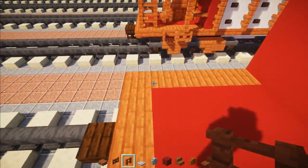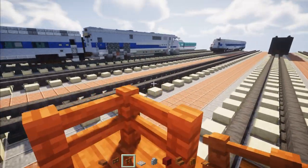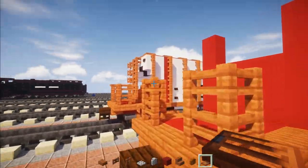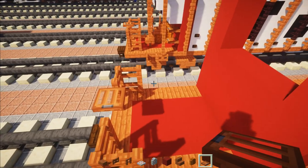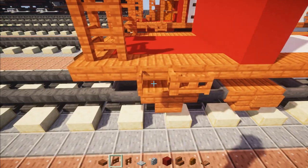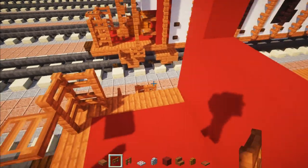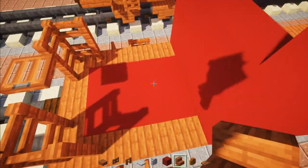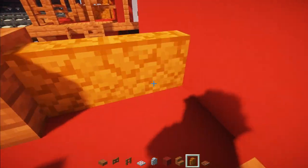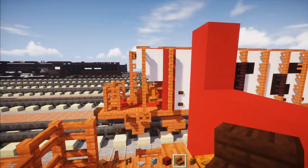Next, take Acacia fences and add them in these two corners, making it two blocks tall. Same thing on the other side. Then add an Acacia trapdoor in between right there. Go to the side and add in two Acacia fence gates like that, opening the one towards the edge. Same thing on the other side. Then add Acacia stairs in the middle, and an L-shape with red sandstone. Add another Acacia stair on top diagonally up.